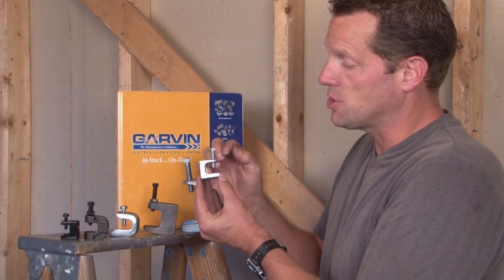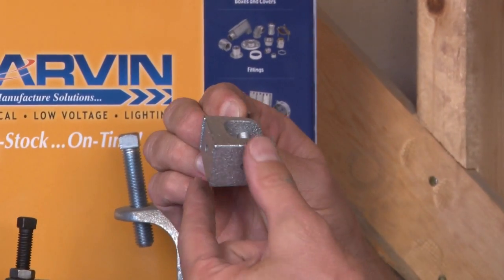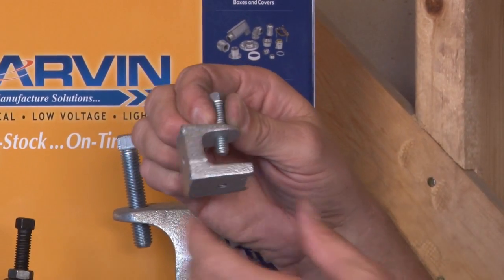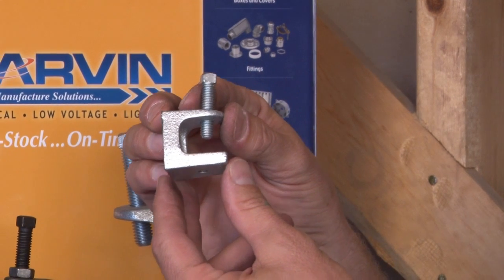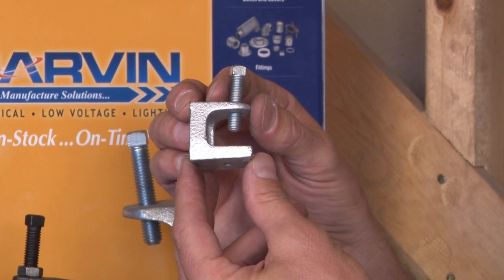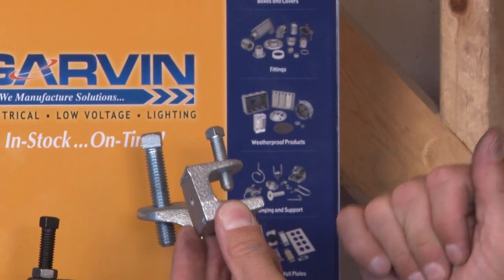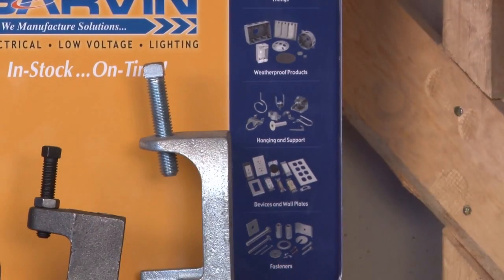One of the most common we manufacture is our malleable iron beam clamp. It's tapped in both the bottom and the back for 10-24, quarter-20, 3/8-16, or 1/2-13 threaded rod. We make it in a variety of styles and jaw openings and it comes with a hardened screw.